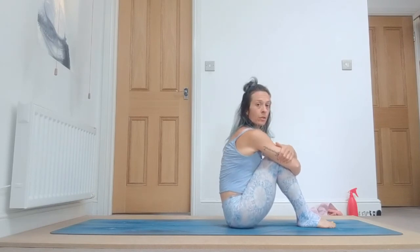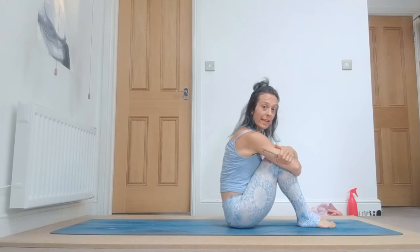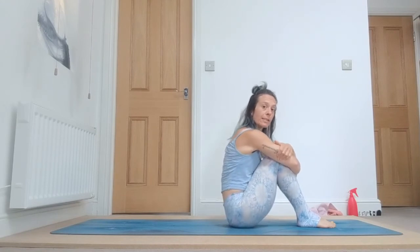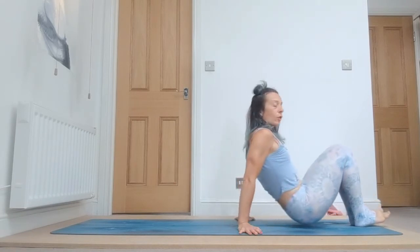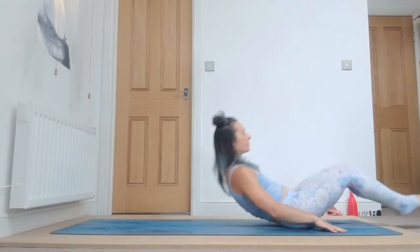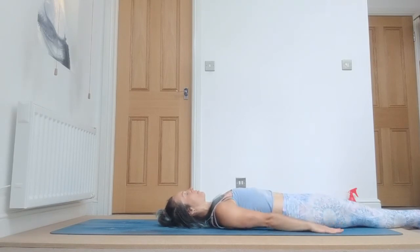Beautiful. Now we're going to stay a few breaths in sarvangasana — shoulder stand — right before we finish the practice. Come a little forward and lay down on your back. Straighten your legs down, bring your hands on the ground. Rotate your shoulders forward.